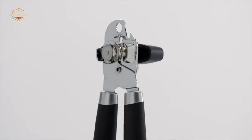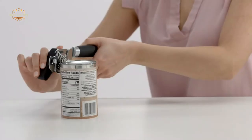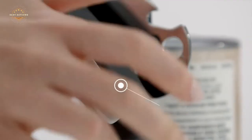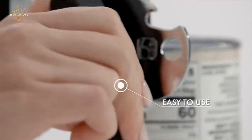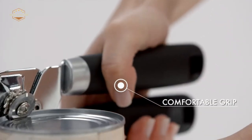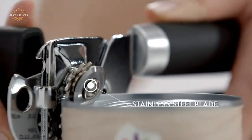Manual can openers are a must-have in any kitchen. They make it easy to open cans quickly and with little effort, which is especially helpful if you have arthritis or other hand problems that make opening tough. This video will help you find the best manual can opener for your needs.